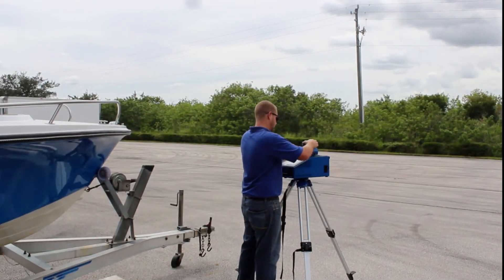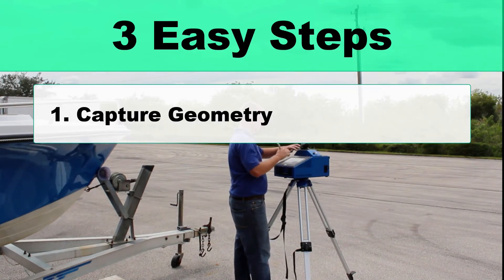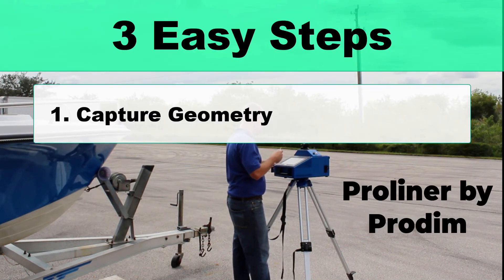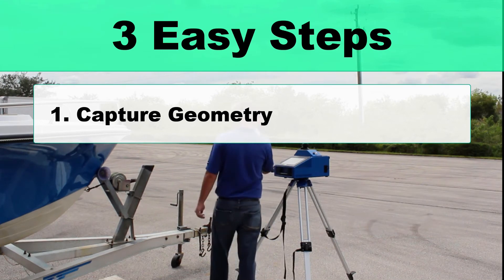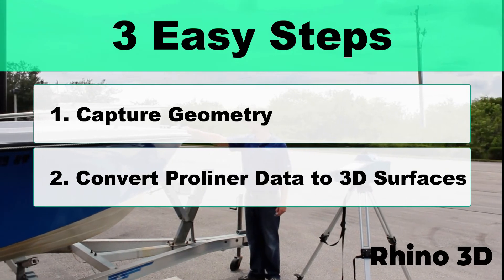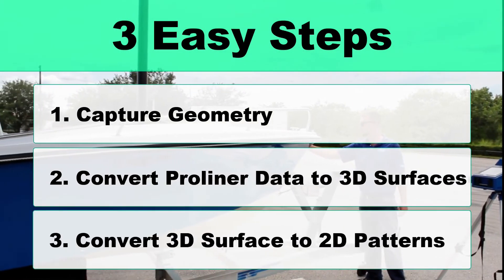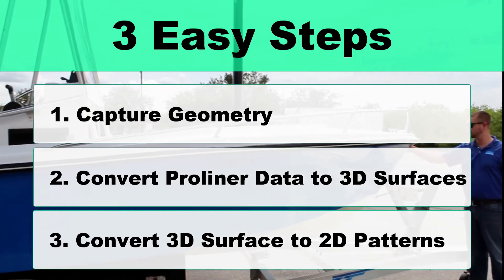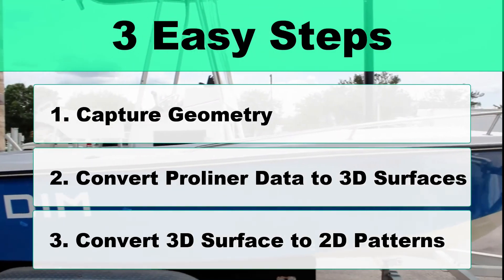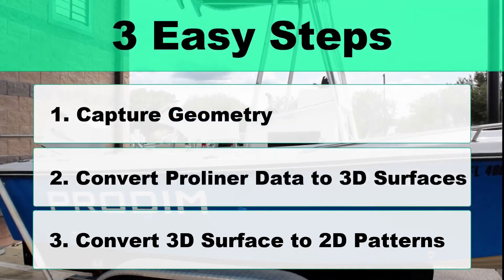To make better marine canvas faster, the process involves three easy steps. Step one is to capture your geometry — for this we're going to use the Pro Liner by Protum. Step two is to convert your Pro Liner data to 3D surfaces — we'll use Rhino 3D for this task. And lastly, for step three, we'll convert your 3D surfaces into 2D flat patterns using the ExactFlat digital pattern making add-in for Rhino 3D.